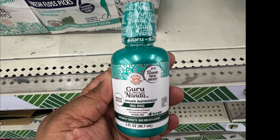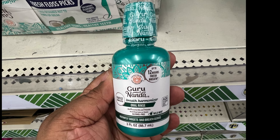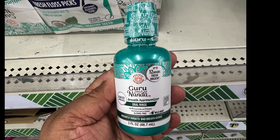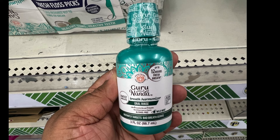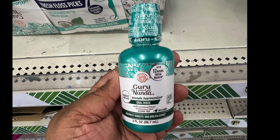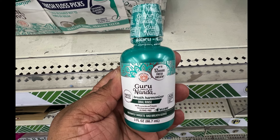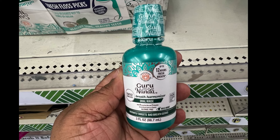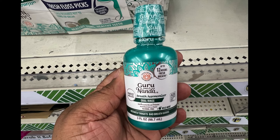A new item by Guru Nadia — it is an oral rinse, three fluid ounces, so you can travel with it in your carry-on. It's a breath harmonizer that instantly targets bad breath germs. The scent is wild mint, it's alcohol-free, and it's supposed to last up to 12 hours of fresh breath.